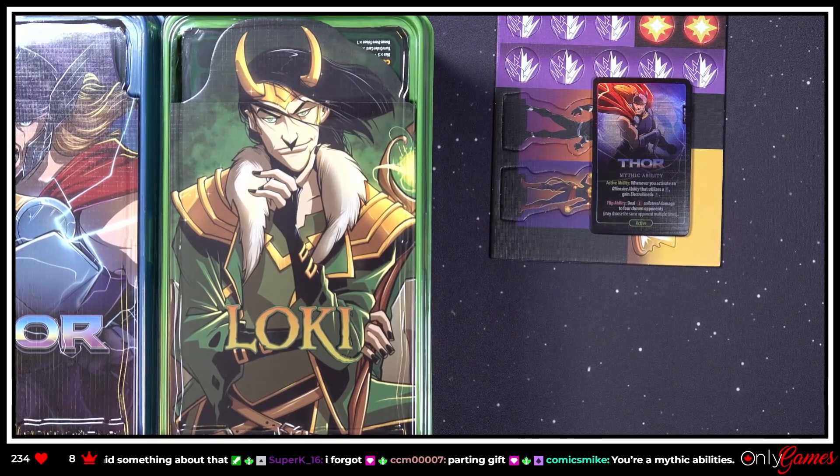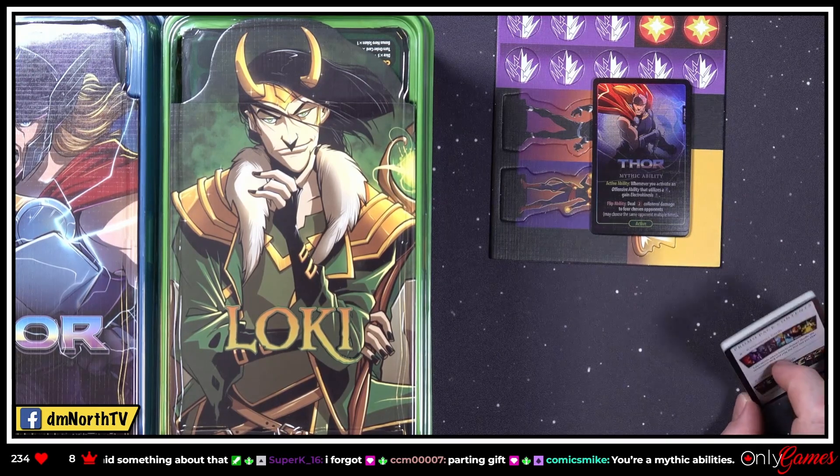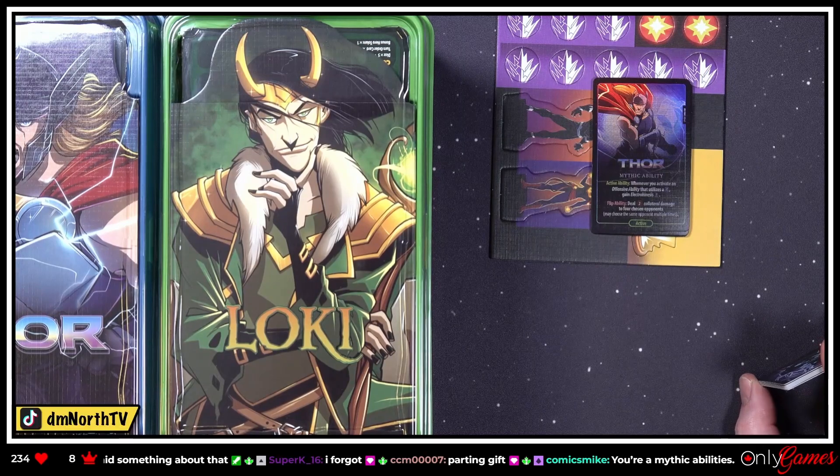I appreciate you guys hanging out. Hopefully the rest of you guys get this soon, so that we can break this out — because we do always love a Dice Throne night, and I think it would be fun to break out the new stuff.